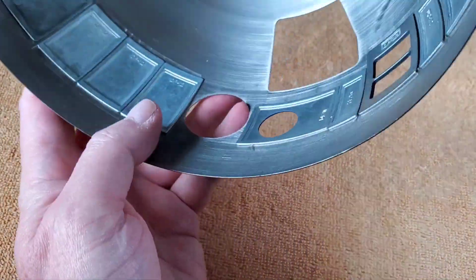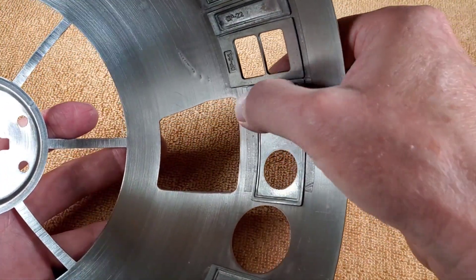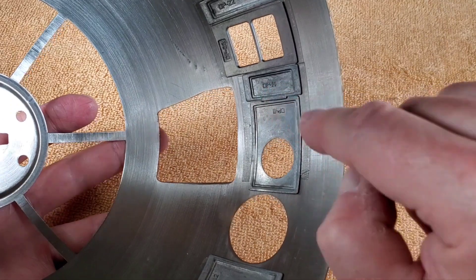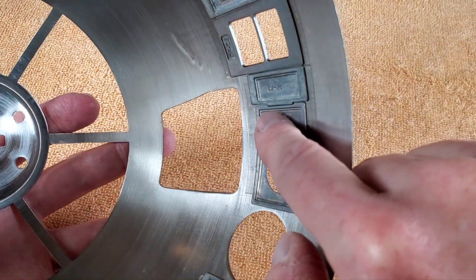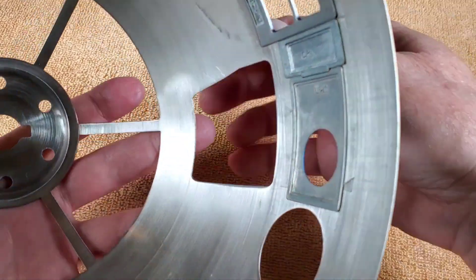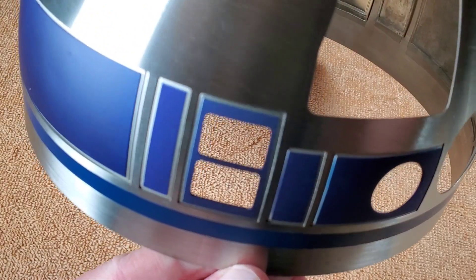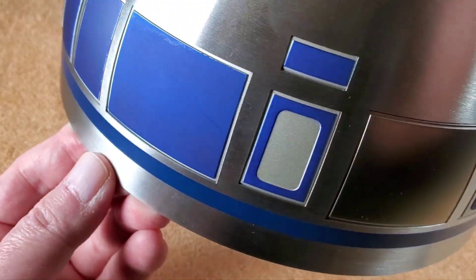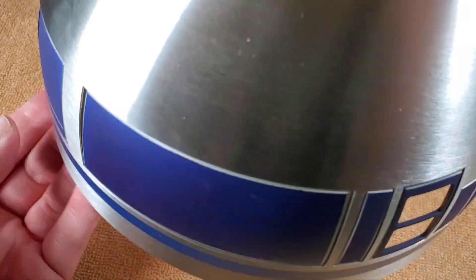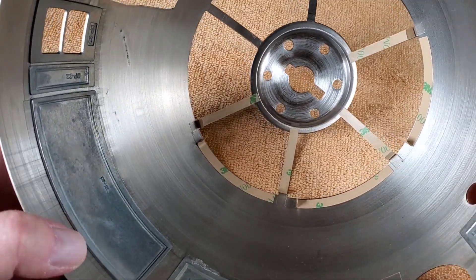Flip this over, press these down to make sure we've got good adhesion. It's kind of interesting how that one has a little extra bit — actually it looks like they kind of lock in together, which is cool. This is great — now that actually takes care of the entire circumference of R2's head. You can see all the panels are all in there now. Ah, that looks fantastic!